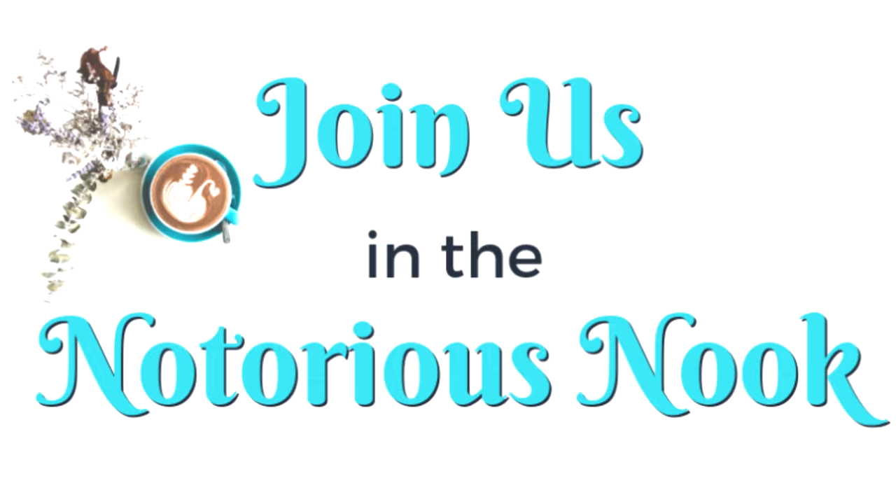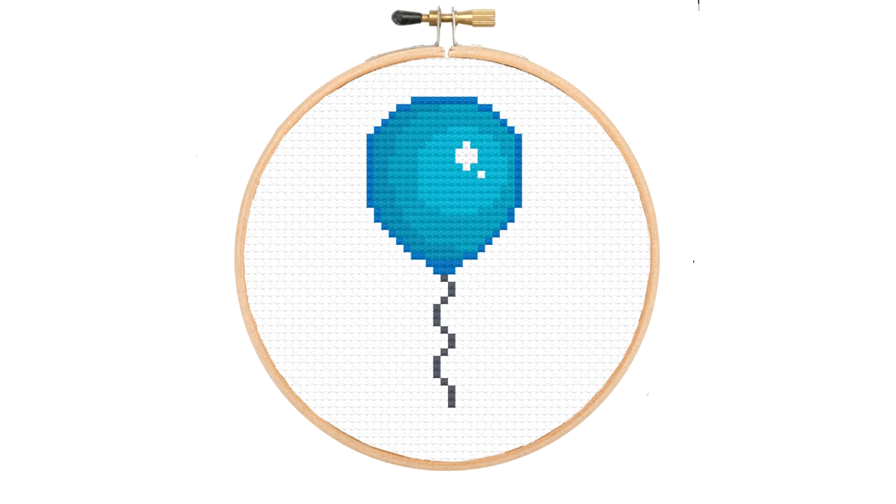This video is part of a series about how to fix common cross stitch mistakes. Join the Notorious Nook VIP Club down below so you never miss a tutorial. You also get this blue balloon pattern for free, among others, when you join the Notorious Nook — and membership is always free.